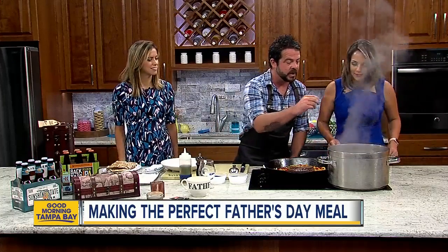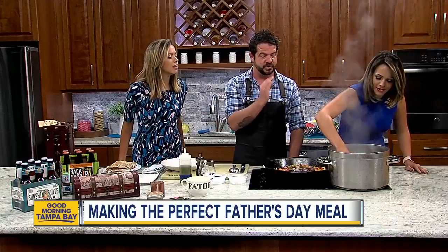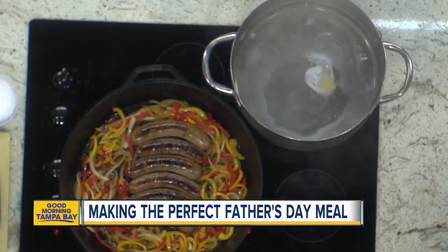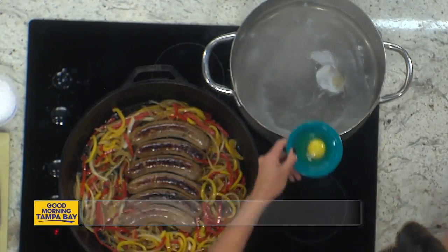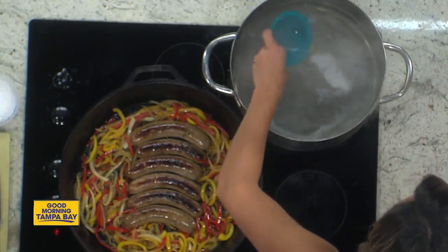I tell you what, Izzy, if you want to go ahead and drop a couple of those eggs in our simmering water, just like a pro. Now when you're poaching eggs, you want to make sure that the water is just at a simmer, not at a boil. And a little bit of distilled white vinegar will help those eggs set.